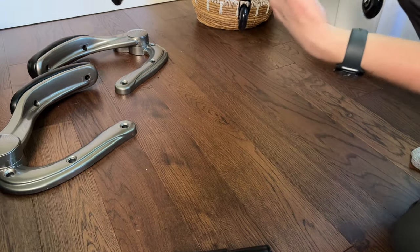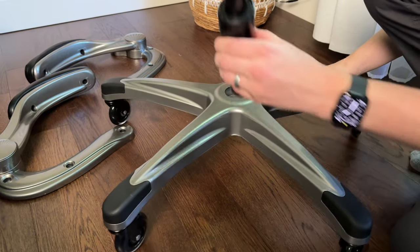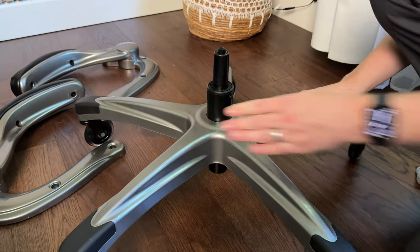Next, we're going to flip the base back over, lay it flat on the floor, and attach the center gas shock.